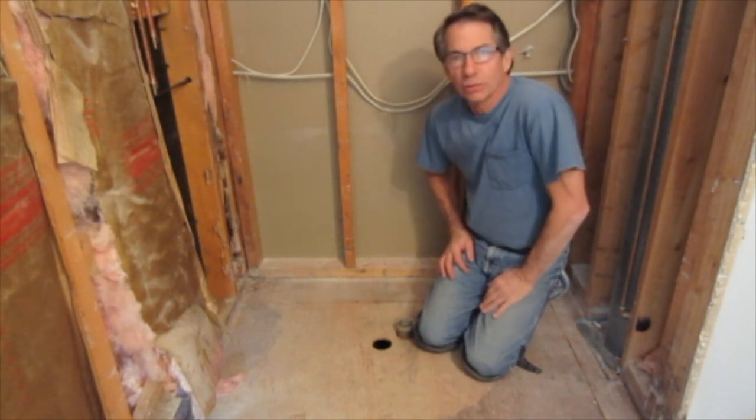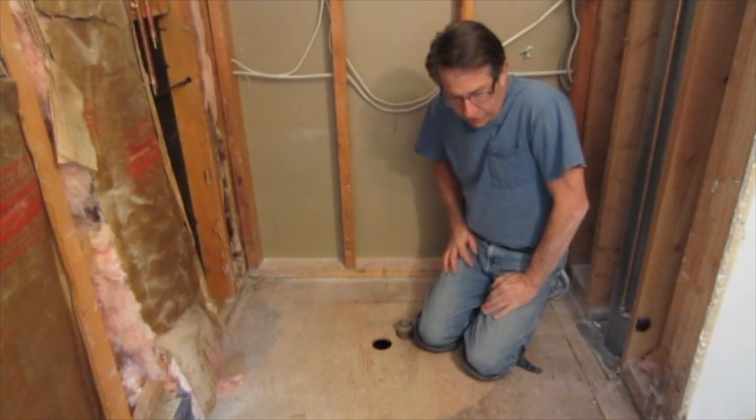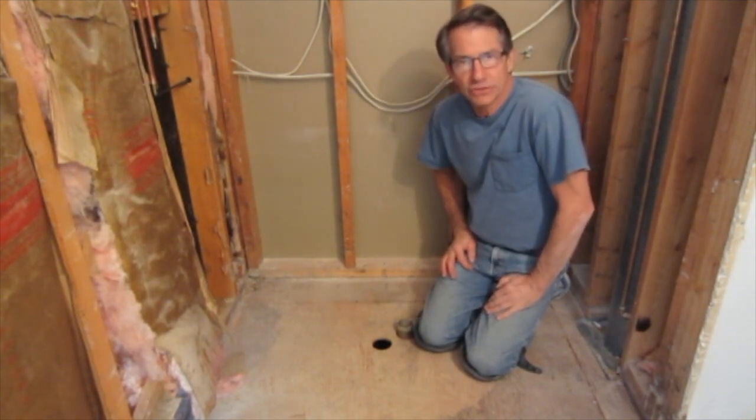Hi, I'm Steve Tattersall with Antares Tile in Boulder, Colorado. I'm going to be installing the shower line PVC drain in this application.